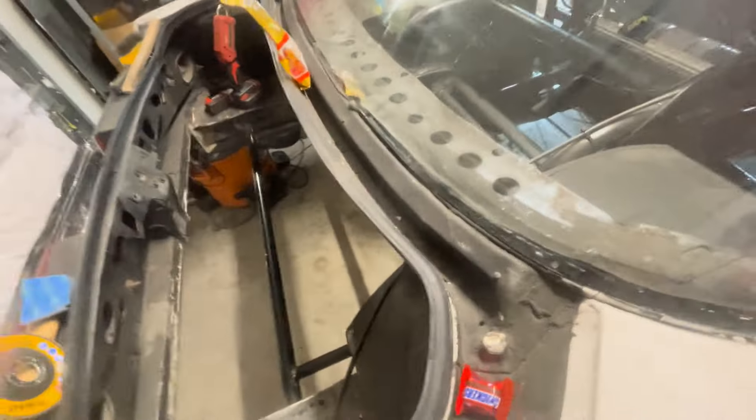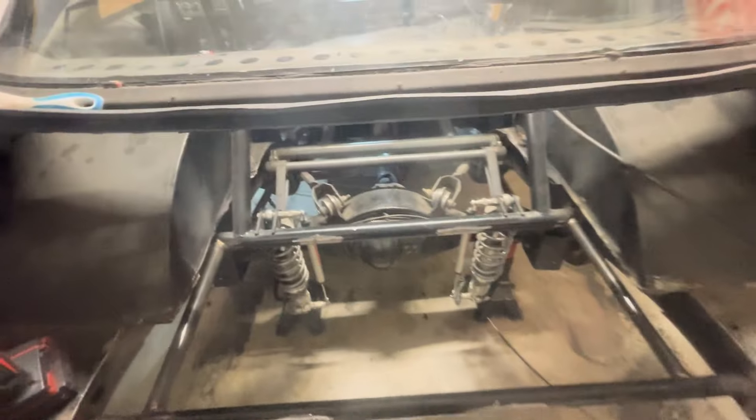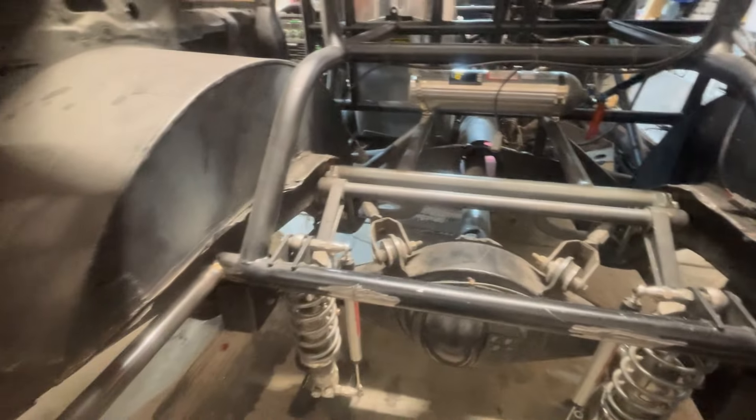I really did enjoy hanging out — super cool. We got a lot done, man. It really looks like a full tube chassis car, even though it's still got factory frame rails. It looks like it's going to go fast. Oh yeah. I appreciate your help, Mike.